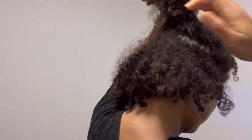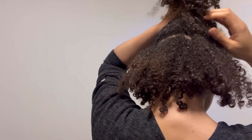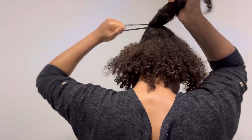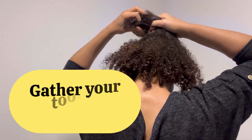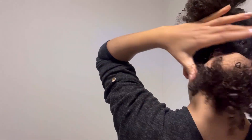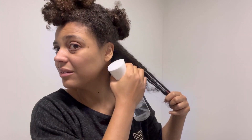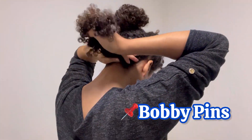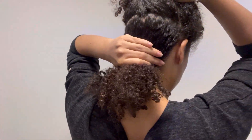Creating a mohawk hairstyle on curly hair can be a fun and bold choice. I'm going to give you a step-by-step guide on how to do this. Gather your tools — you're going to need some hair ties or clips, a spray bottle, a comb to section out the hair, some bobby pins, and some crocodile clips.